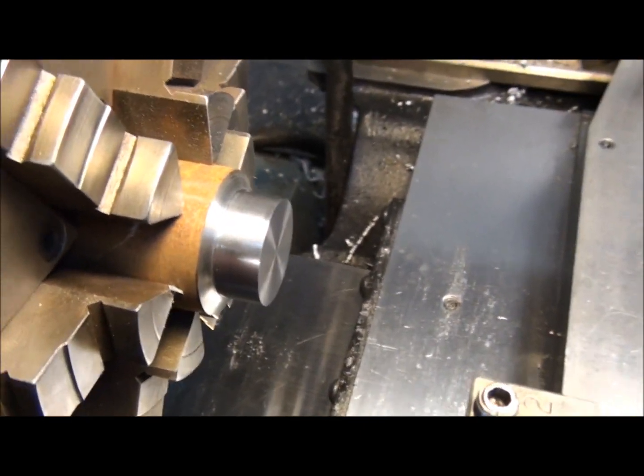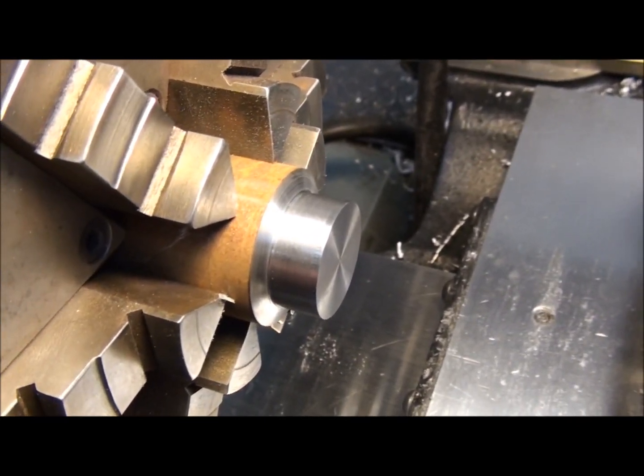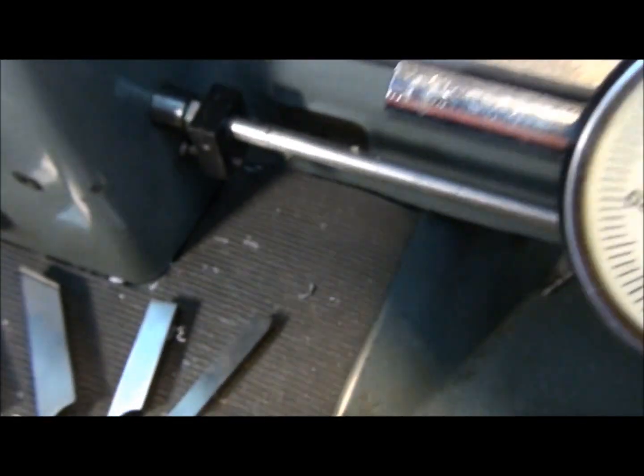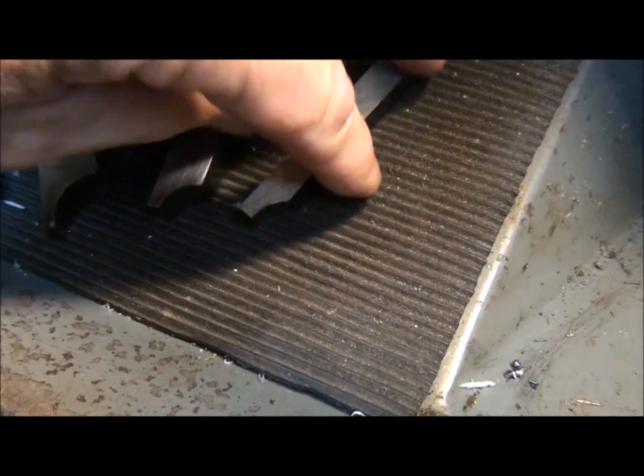The most common way of turning a radius on the lathe is to grind a form tool the proper radius and just plunge the form tool into your part. Here are a few form tools I've ground over the years, various radii.